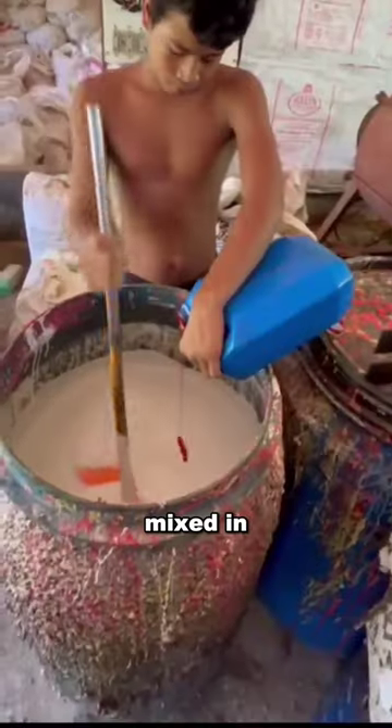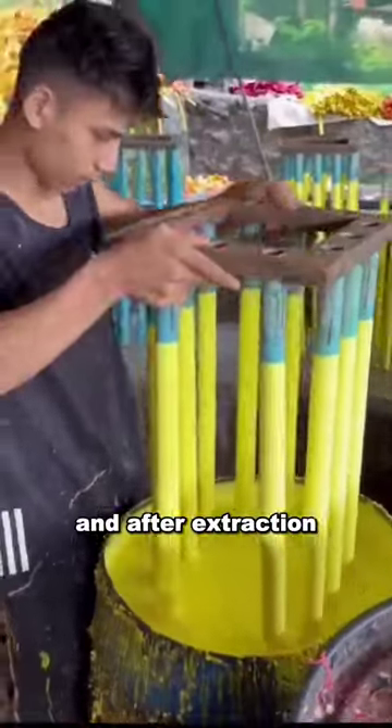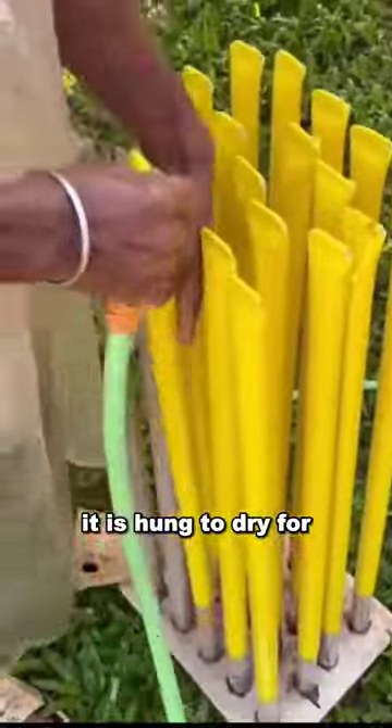After that, various colors are mixed in. Then the pipe containing this liquid is immersed and after extraction, it is hung to dry for several hours.